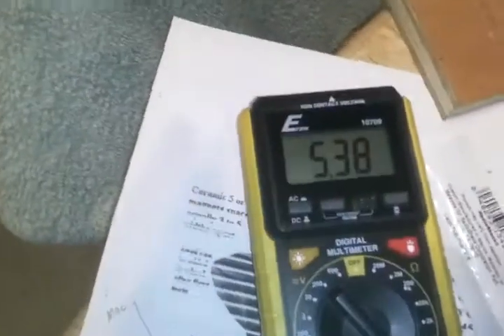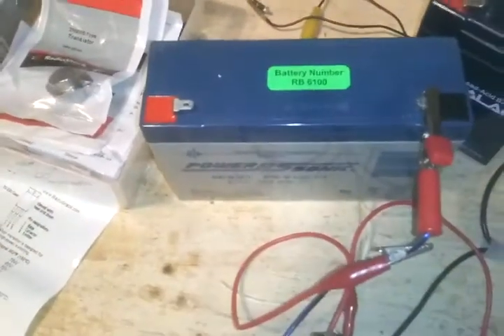This is the battery we're going to charge. These are the batteries we're using — 6 volt, 12 amp hour batteries.